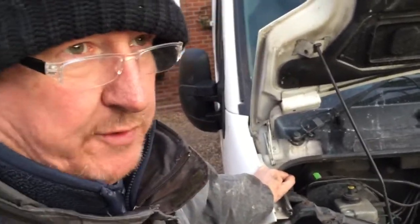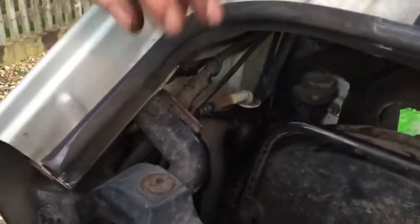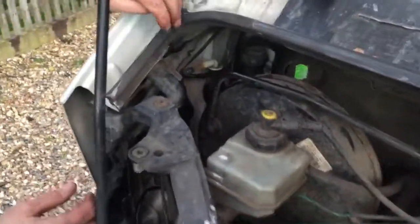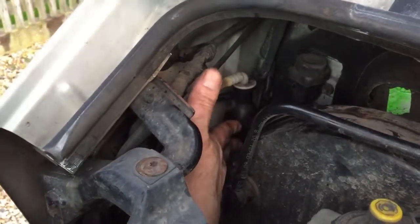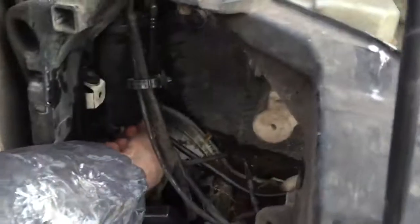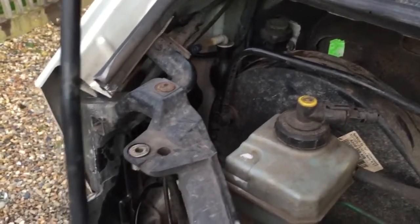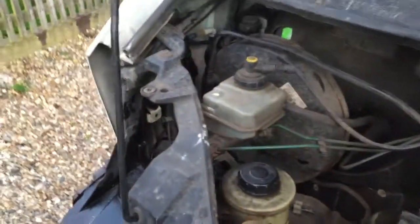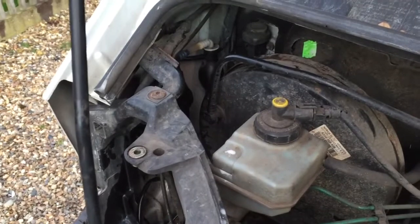The new fuel filter is in and you can hear the engine running. We've got the air box off at the moment. There's a thing a bit like a blood pressure pump at the doctors - you just pump that and it puts fuel into the filter. There's a little bleed valve underneath that you open to push fuel through and get rid of all the air. We had to pump it about 10 to 12 times. Some people pre-fill the fuel filter with diesel but we didn't have any clean diesel, so that's how you change the diesel fuel filter on a Renault Master.